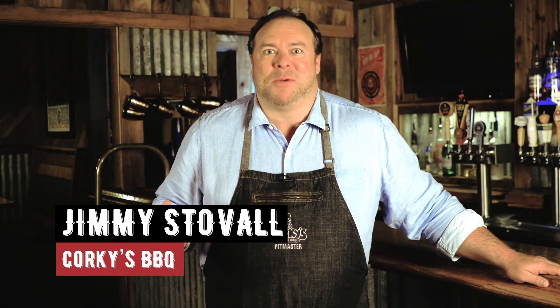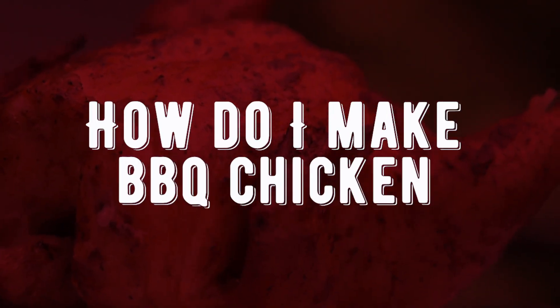Hey y'all, it's Jimmy Stovall from Corky's BBQ in Memphis, Tennessee. And today I'm answering the question, how do I make BBQ chicken?